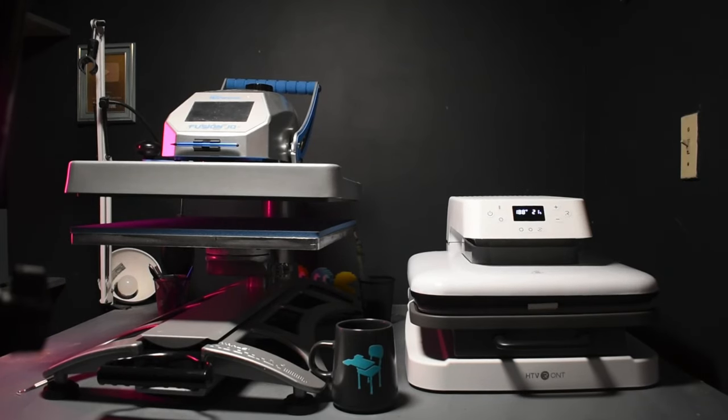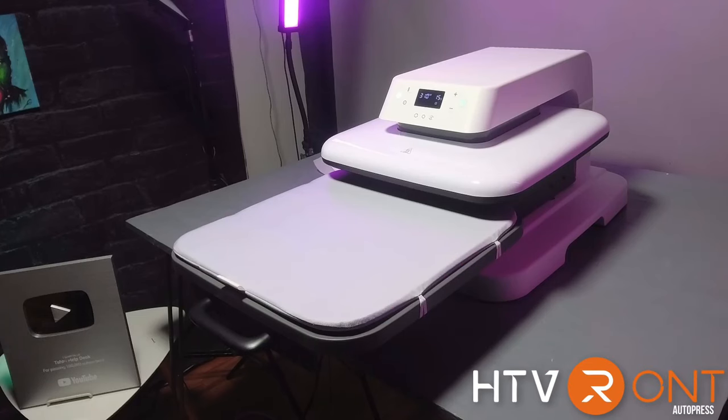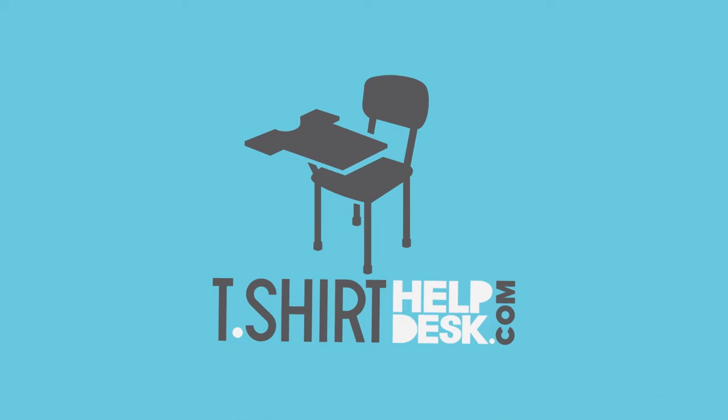Would you rather print a shirt like this or like this? Should you get an HTV Ron Autopress? Keep watching and find out. What's up guys, Gary, T-shirt Help Desk here.